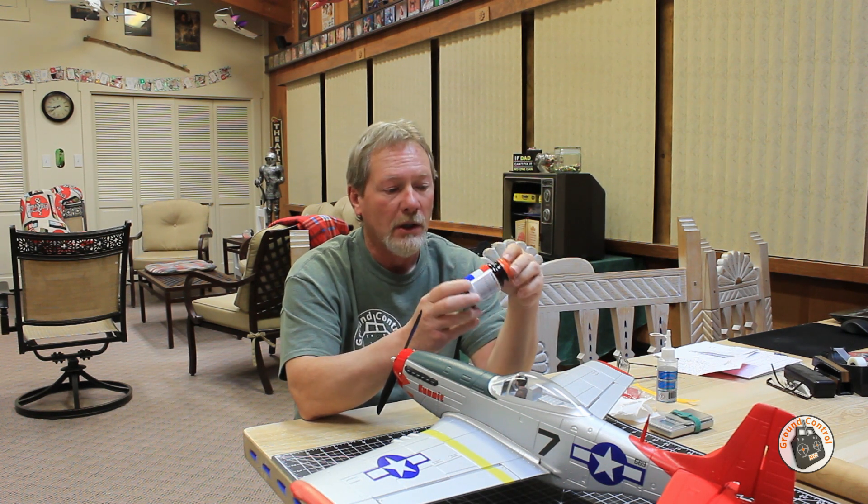That will allow me to take that bolt back out if I need to. This stuff stays flexible and absorbs vibration, and that should prevent these metal bolts from backing back out of the plastic.